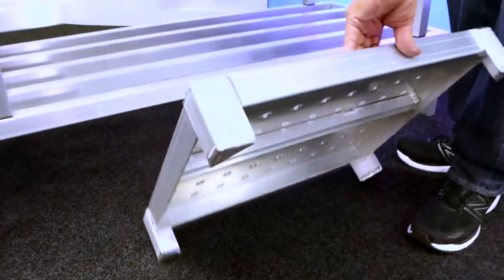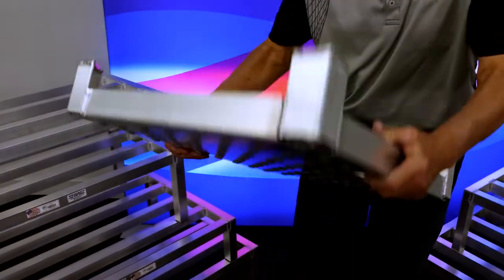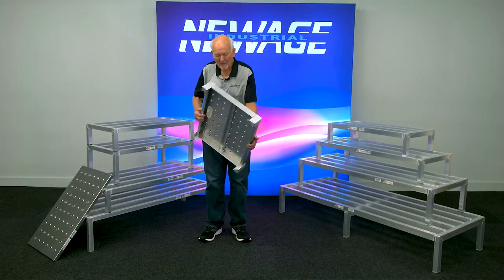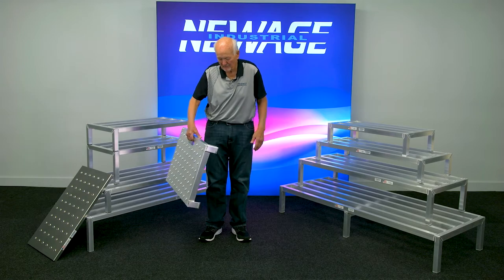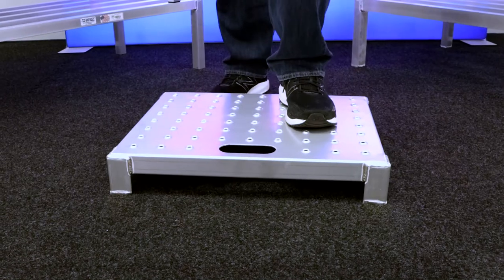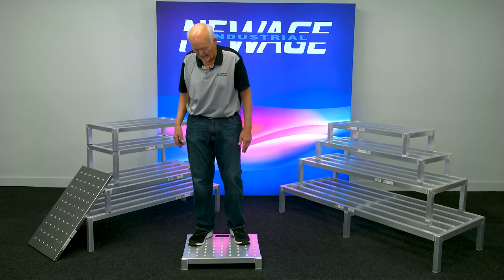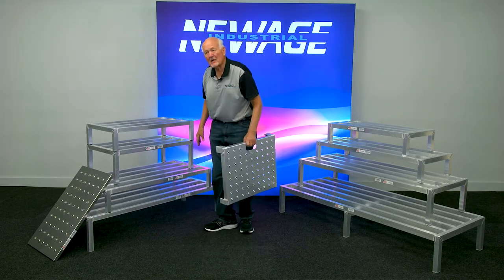This is another product we developed — similar concept, but the difference is the legs are fixed on it. We do a 1-inch, 2-inch, 4-inch, 6-inch, and 8-inch leg on this, so you can order it to whatever you need. It's got a cross member in it. The holes are aggressive but not over aggressive. We do have a handle so you can carry it. It's designed to give someone the ability to get up off a wet or dirty floor — if they're standing there all day working in a meat or produce department, this gives them that opportunity. This is a 20 by 24 size.